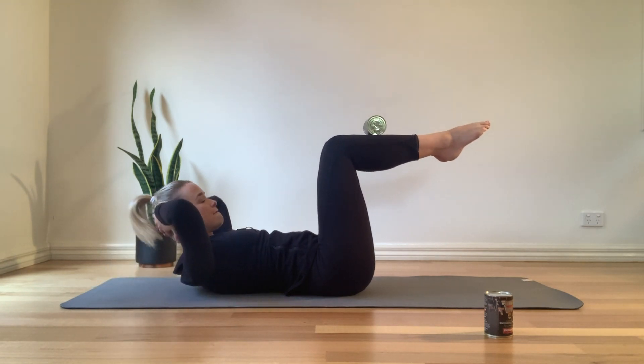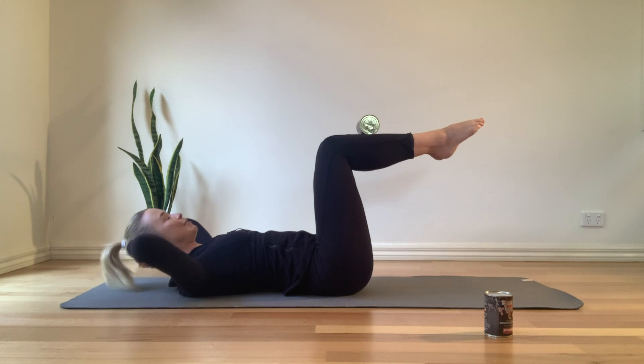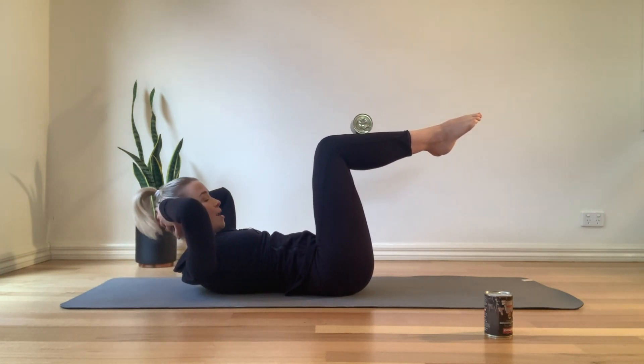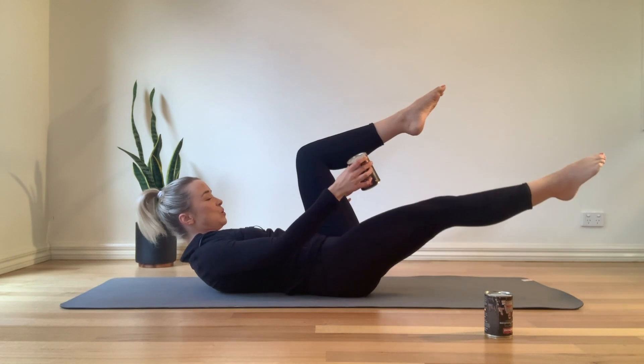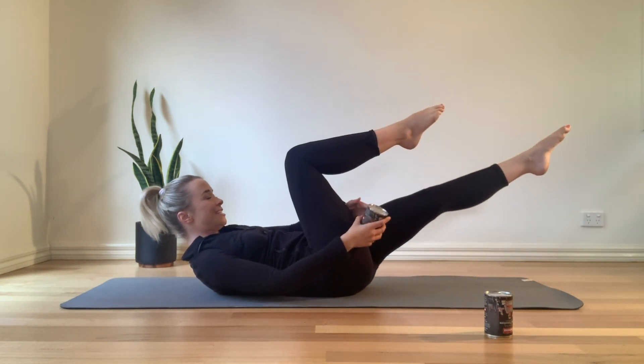Let's go for five. Last four, going to hold up in three. You've got two and one — hold up here for me. Grab that can and we're going to go into alternating bicycle, extending and threading that can of food under and swapping over to the other side.